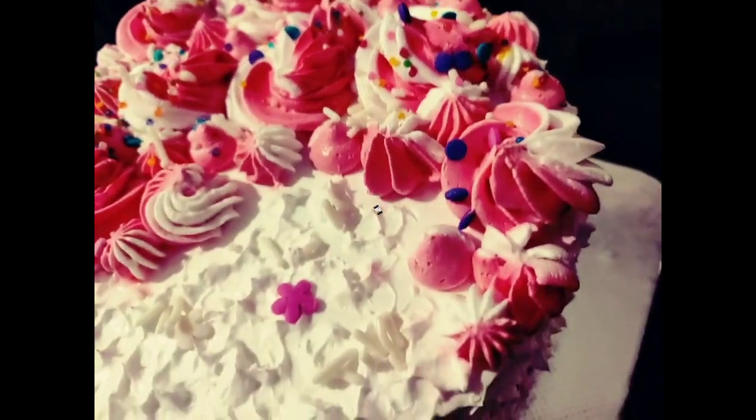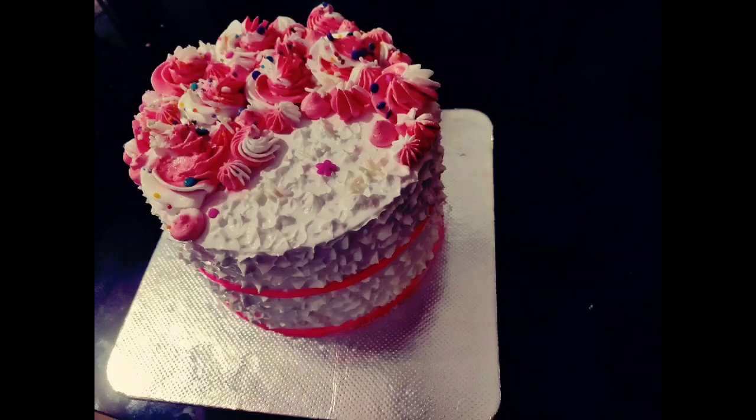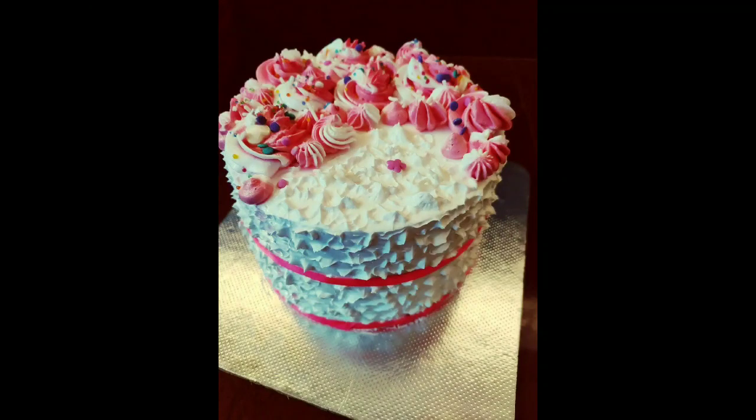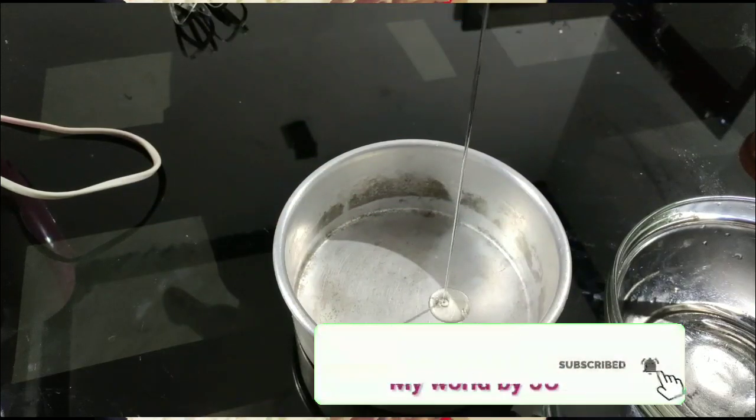Hi friends, welcome back to my channel. Vanilla strawberry cake is the recipe for this video. If you want to subscribe to this channel, please click on the subscribe button.